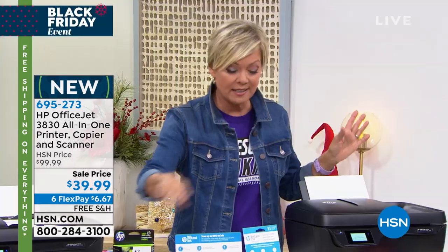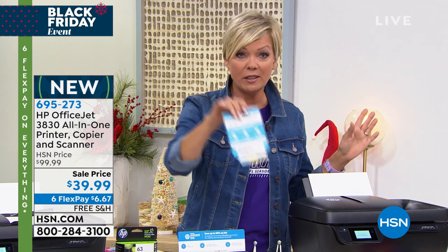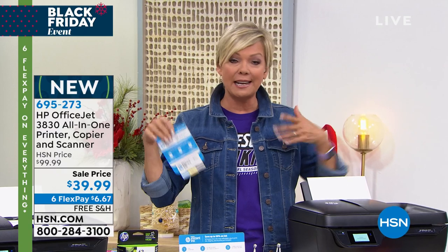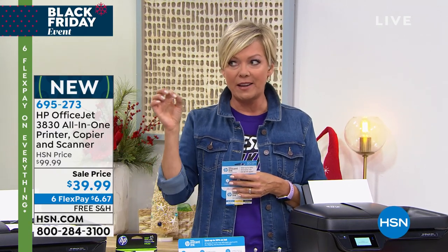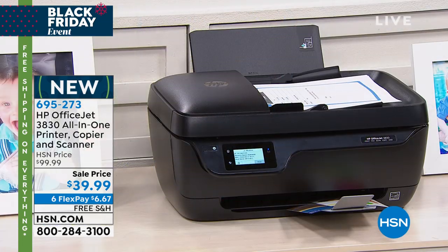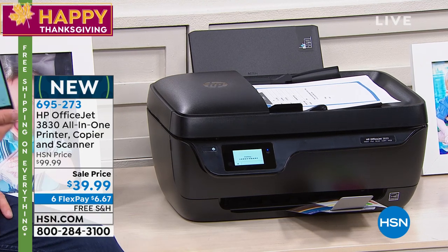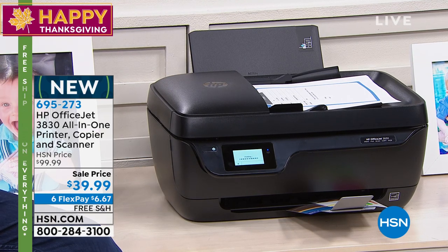It does come with your full cartridges, and this is the Instant Ink that's included. You get the full month for absolute free, and you can try it — you're not obligated. If you decide against going with Instant Ink, you can, but it makes sense to spend five cents versus five dollars because that is reality, and the quality is incredible. $39.99 — well, 3,500 of these have already been spoken for in one airing.